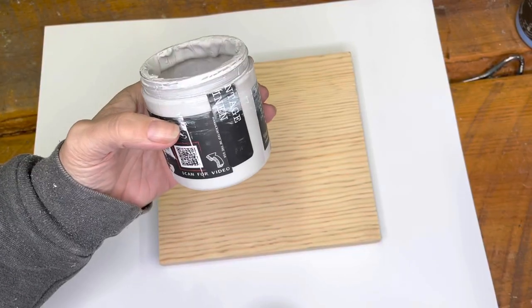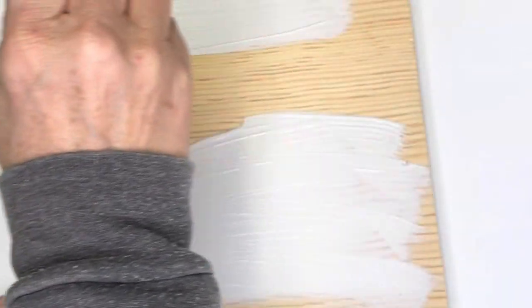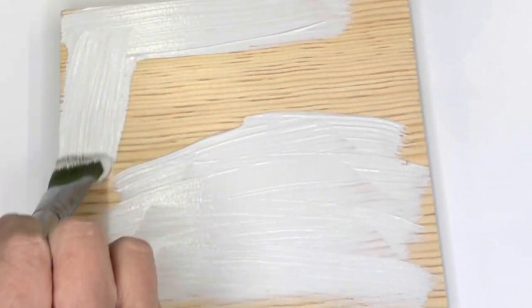Want to see how I paint these hearts upside down? Watch me, you'll be amazed! I first put on a coat of white paint — this is DIY paint, it goes on very easily and one coat coverage is all you need.